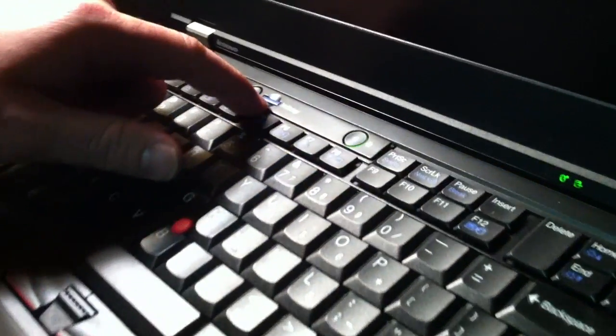First, you push the power button. Notice this ThinkVantage blue button here, because that's going to come in important in several seconds.